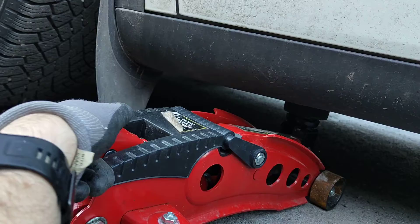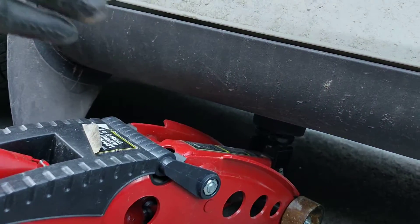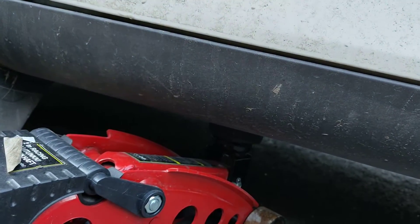Then we can start raising the car up — of course you'll need a lever to do that. If this video was helpful to you, please give it a thumbs up. Thanks for watching.